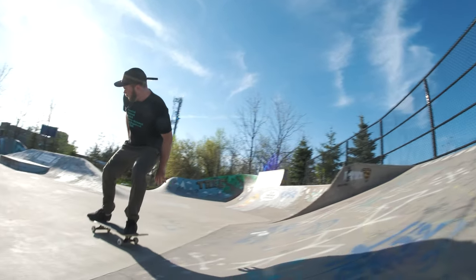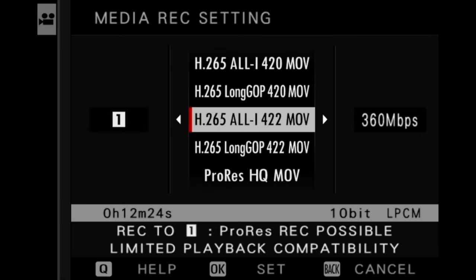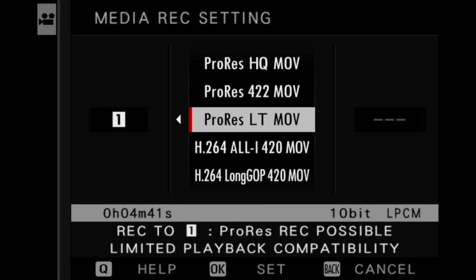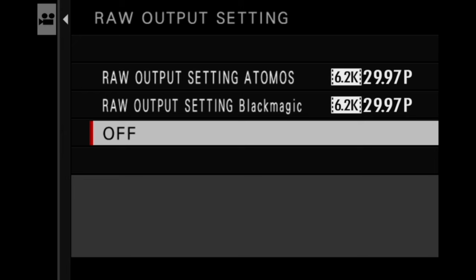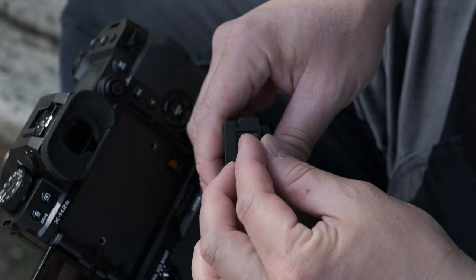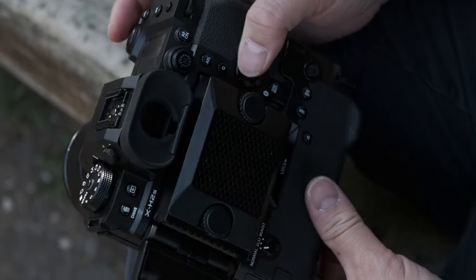F-Log2 has been added as a new option to record with a wider dynamic range, with a base ISO that starts at 1250. The camera can record 4:2:2 10-bit footage internally to the memory card and offers a wide variety of video codecs including H.265 and Apple ProRes formats. ProRes and Blackmagic RAW is also available via the HDMI port for incredible post-production flexibility. For more intensive video applications, there is an optional cooling fan that connects to the back of the camera and draws its power directly from it.